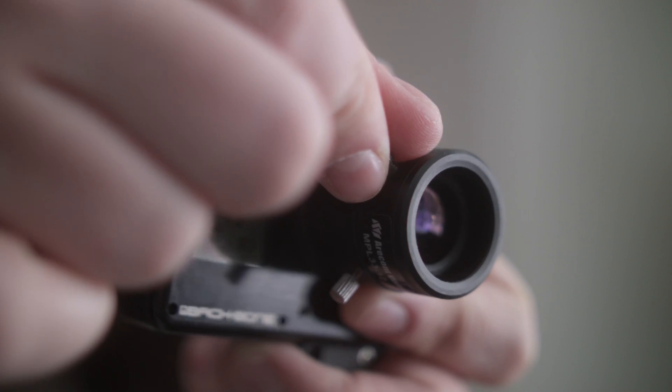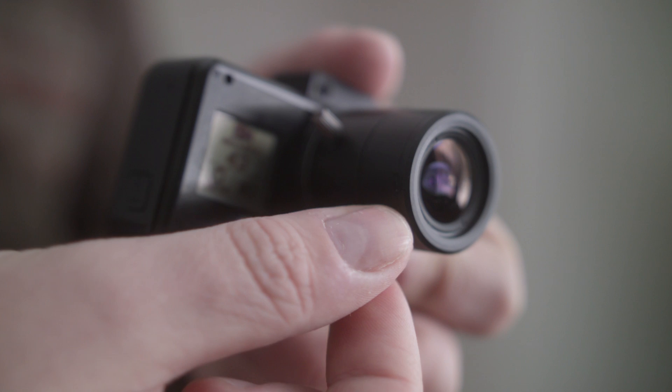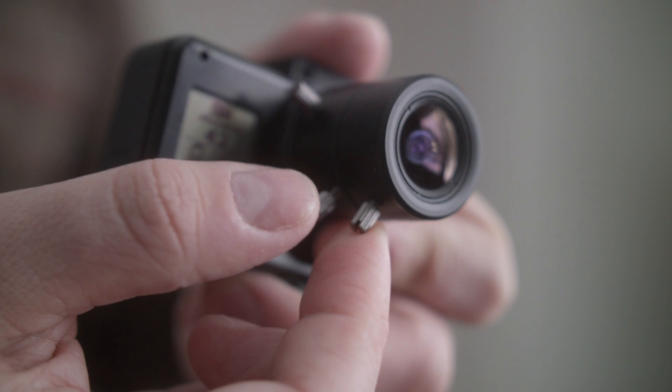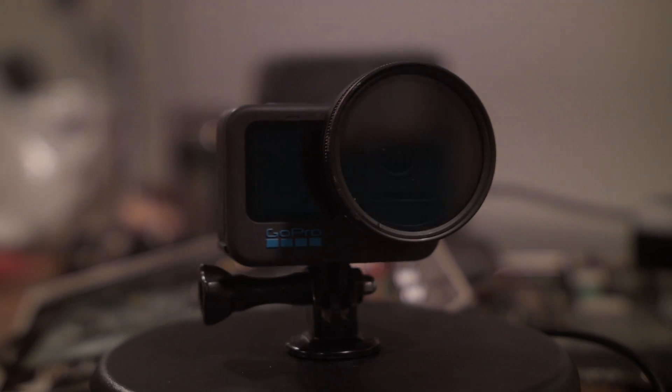If you have sausage fingers like I do, it can be hard to zoom and pull focus with the tiny knobs, but you do get used to it. You can even lock them into position by screwing them tighter, so you don't accidentally mess up your aperture or zoom when adjusting focus. The lens doesn't have any front filter threads, and you'd ideally be able to mount an ND filter to not have to leave the GoPro on auto shutter mode.